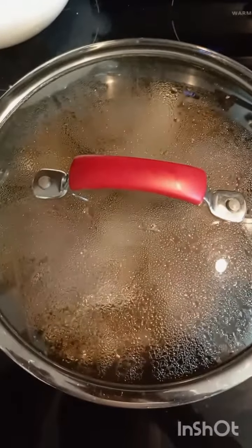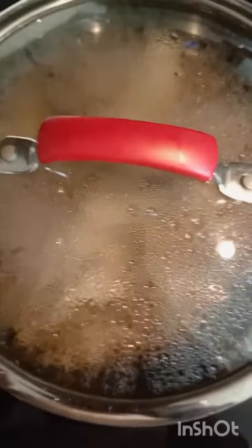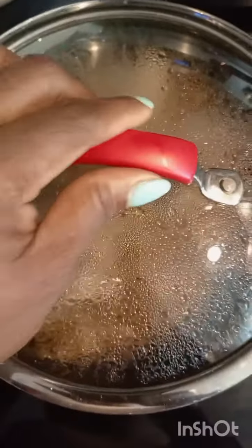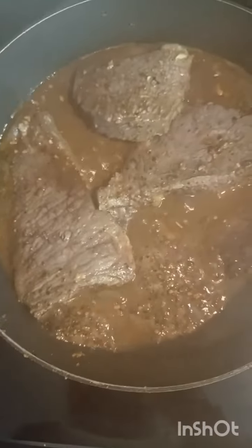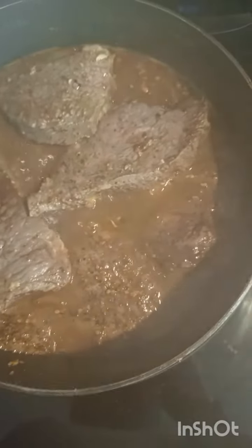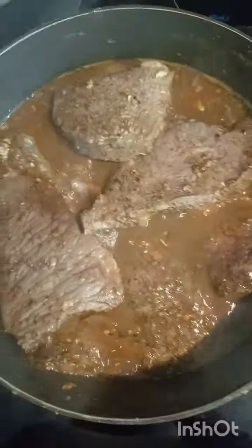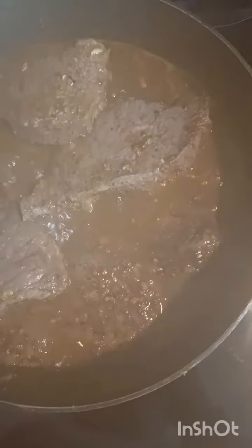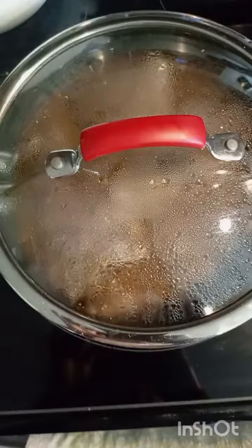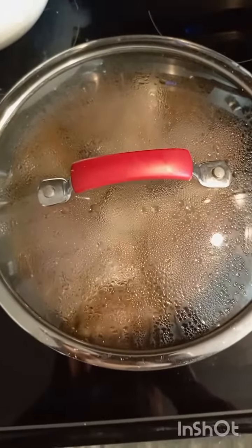Let's see how the meat is cooking. It smells so good and it looks good too. It's not done yet, so I'm gonna come back and look at it. Stay tuned.